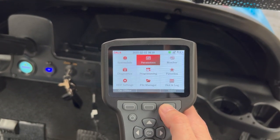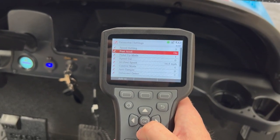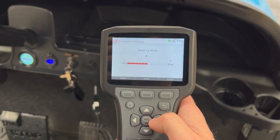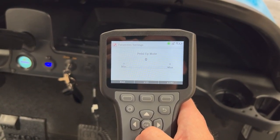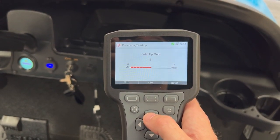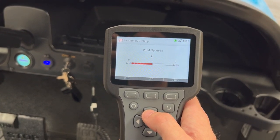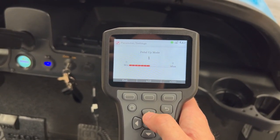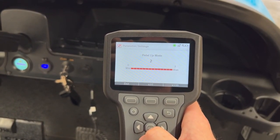We're going to go into Parameters, then Settings, then Pedal Up Mode. The Pedal Up Mode is the regenerative brake. A value of zero means there'll be no regenerative braking — that's motor braking. A setting of level one is fairly passive, so when you let off the accelerator you get a little bit of motor brake. Pedal Up Mode two is the most aggressive regenerative braking setting.